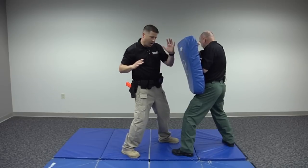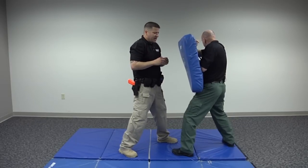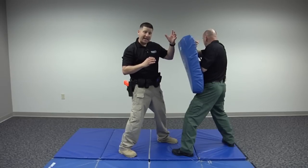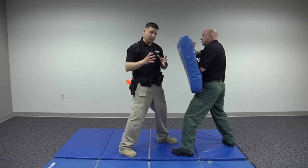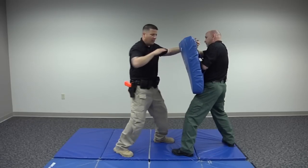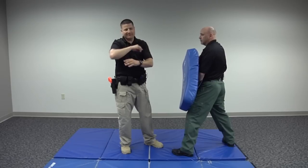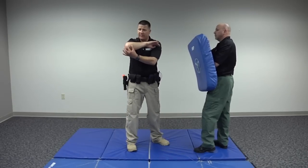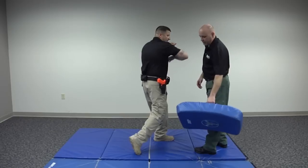You can deliver this elbow horizontally or at somewhat of an angle, which is a little harder to block. One thing to keep in mind: if you can grab the back of the suspect's head and pull the head into the strike, you're essentially creating a head-on collision, which dramatically improves the power in that technique. Simulate grabbing here, and turn with your whole body to get your elbow into that strike. With this type of elbow strike, this three-inch or so area along the forearm near the elbow is a good point of reference.